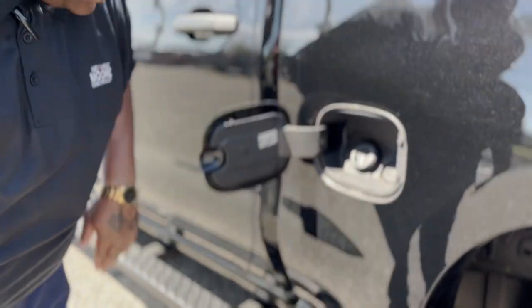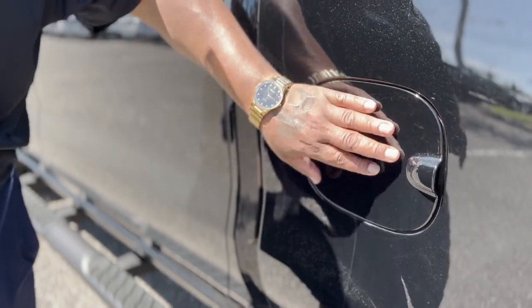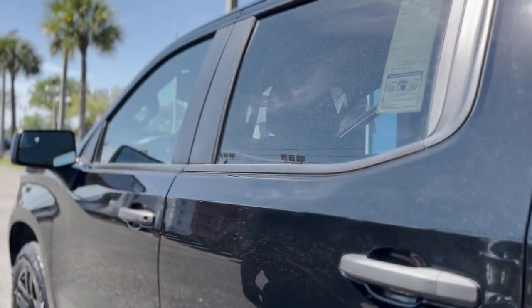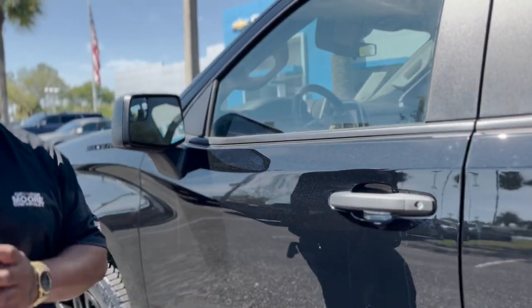You can put normal gasoline in here — you don't have to have 93 gas. This vehicle will take a capless fuel filler, which is real nice. It's just a nice whole new design on this whole vehicle, man. Anybody that gets into this is really going to get some classic attention.